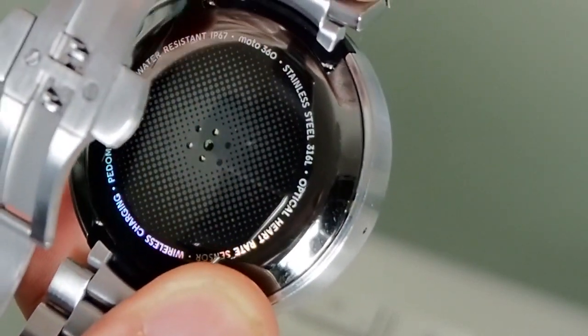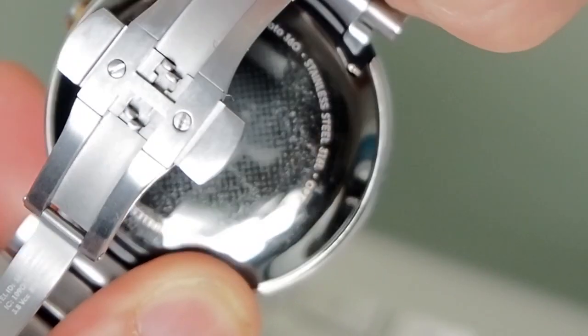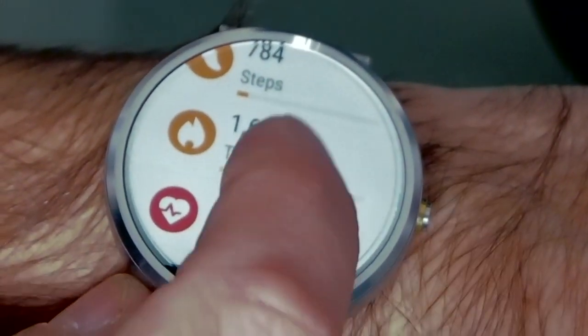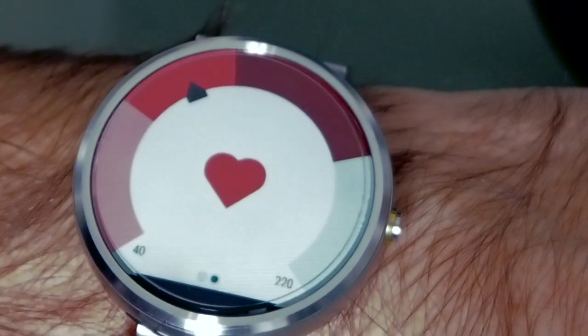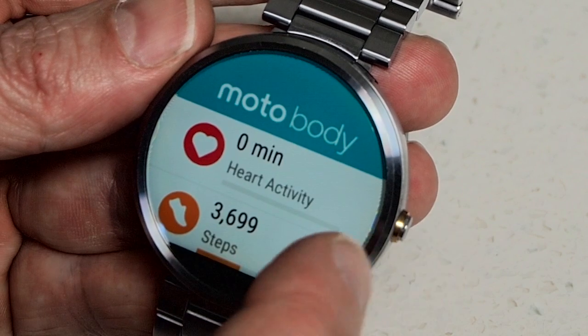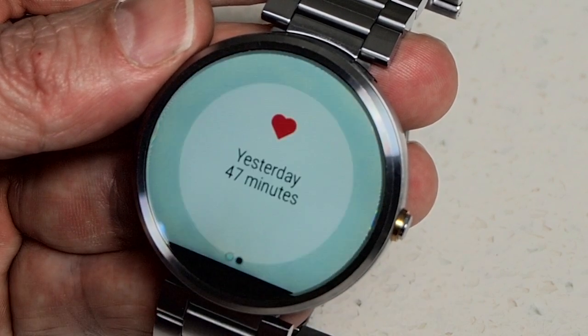It includes an accelerometer and a heart rate sensor, making it ideal for fitness. It uses the impressive Moto Body Fitness app that's built right into the watch, which can display your activity in a bright and colourful way, making it easy to get access to your stats on the go. You can also access them via the accompanying phone app.